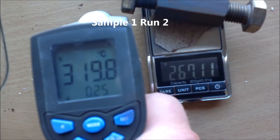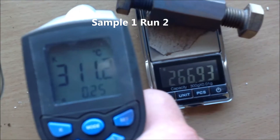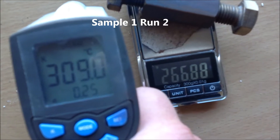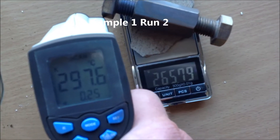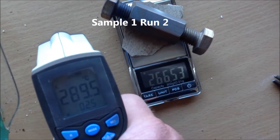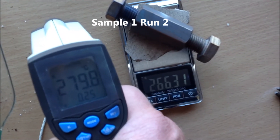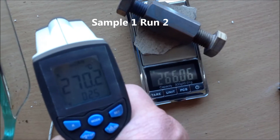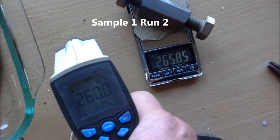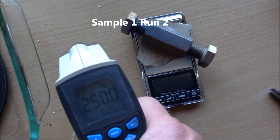320, 267.1. 310, 266.9. 300, 266. 290, 266.52. 280, 266.31. 270, 266.06. 260, 265.85. 250, 265.66.